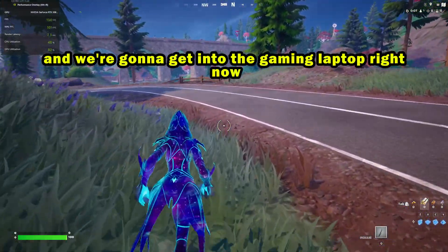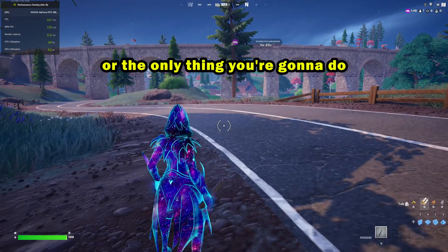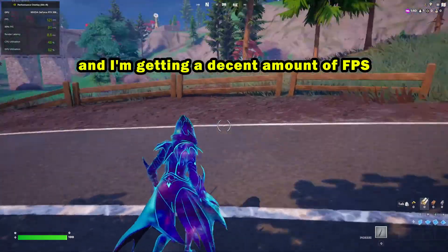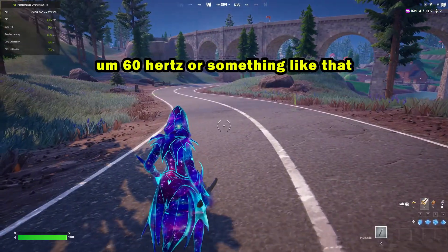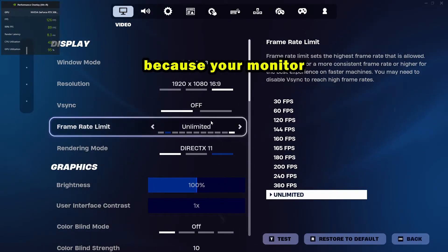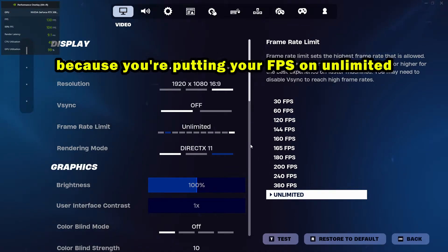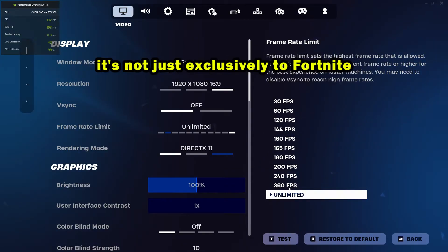Don't worry — there are a few things you can try without having to change anything in your PC. Let's get into gaming laptops as well because I want to cover both topics. For PCs, one thing you're going to do is check your monitor's refresh rate. My monitor is 144Hz and I'm getting a decent amount of FPS, but a lot of people only have 75Hz or 60Hz and they're pushing their FPS way higher than necessary. This applies to all games, not just Fortnite.